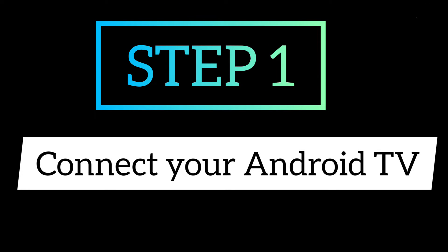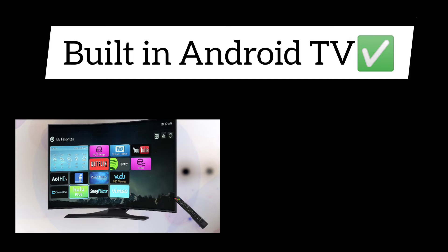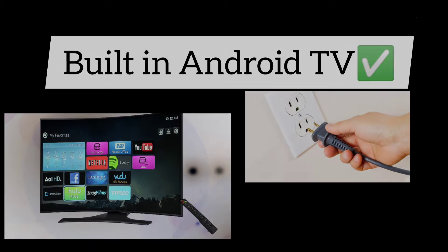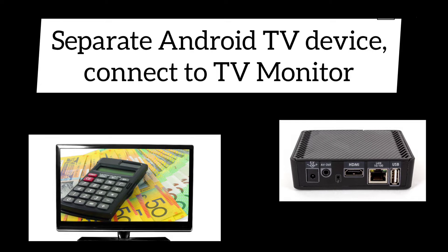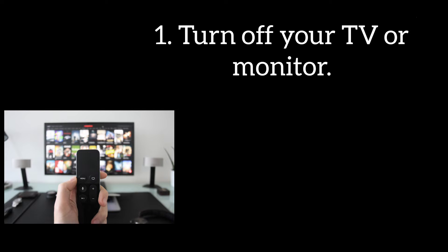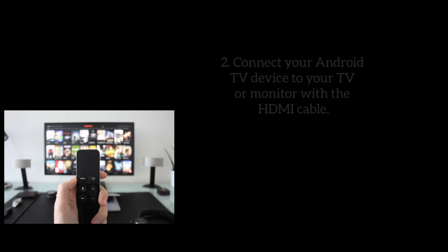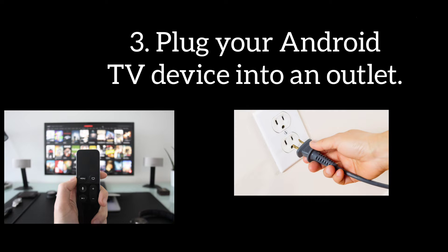Step 1: Connect your Android TV. If Android TV is built-in to your TV, plug it into an outlet and turn it on, then skip to Step 2. If you have a separate Android TV device, you will need to connect it to your TV or monitor. Turn off your TV or monitor, connect your Android TV device using the HDMI cable, then plug your Android TV device into an outlet.